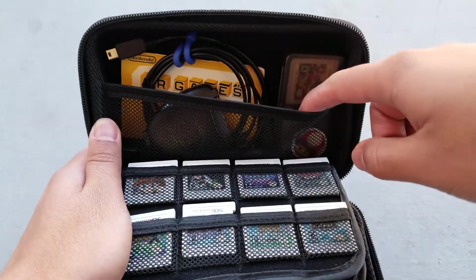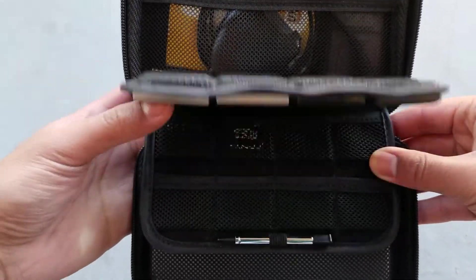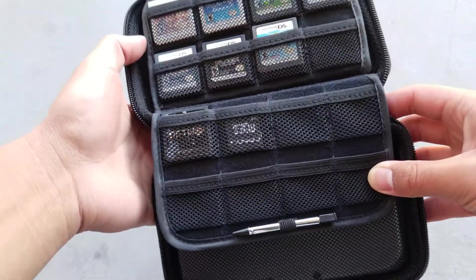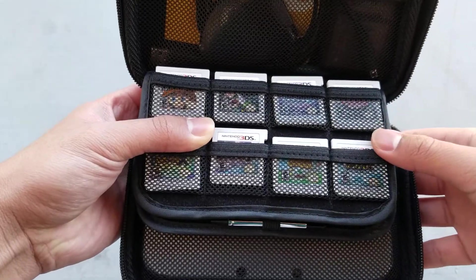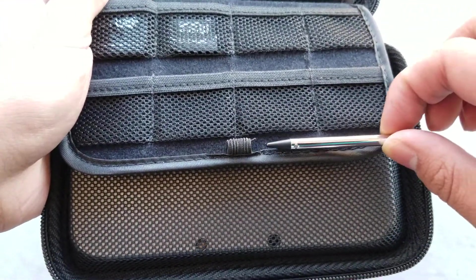The accessory pocket is cool and all, but I think the thing that makes this case so special is that it can hold 24 games. I can hold more than enough games to keep me busy for a while. The game holders are basically tiny mesh pockets. They're a little tight at first, but they'll stretch out once you put a game inside. You also get a stylus holder to hold an extra stylus, just in case you lose your original one.